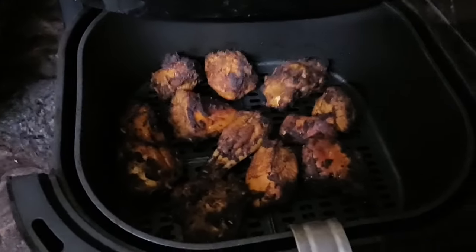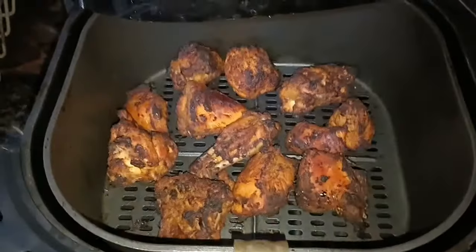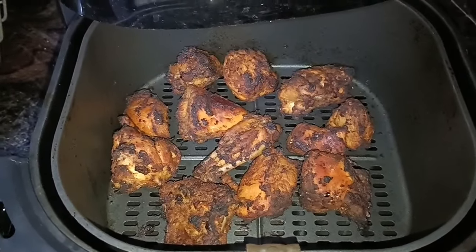Wow, wow, wow, wow! Look at the lighting. Wow, wow!